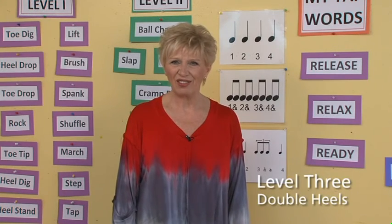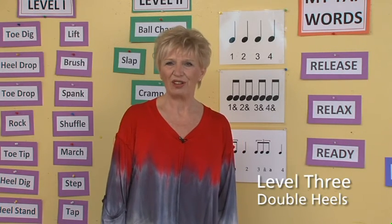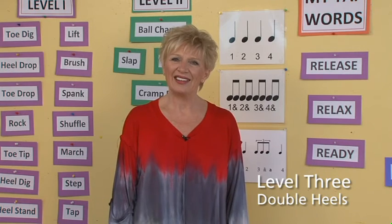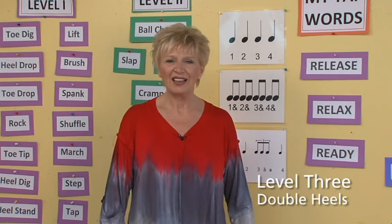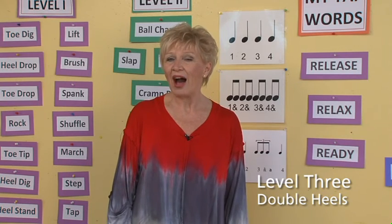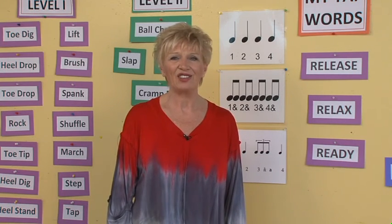Level 3 double heel series is much like level 2, with an increased importance on placement and timing. Dancers will continue to vocalize the rhythms in their cramp rolls and press cramp rolls, and you'll note in the demo how I add the slap and the dancers begin to turn.